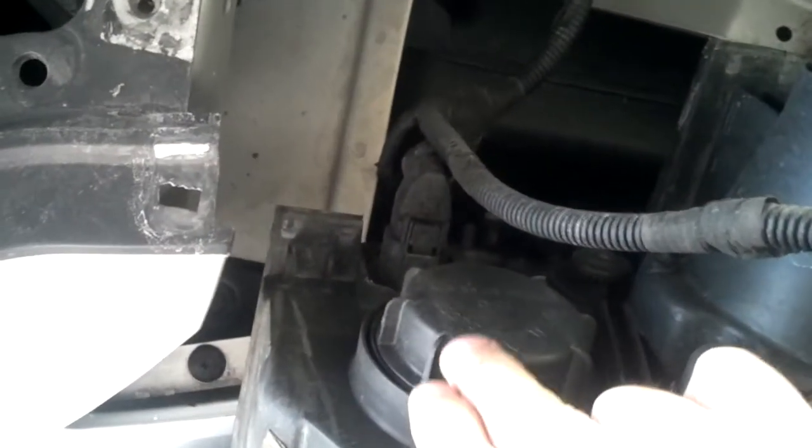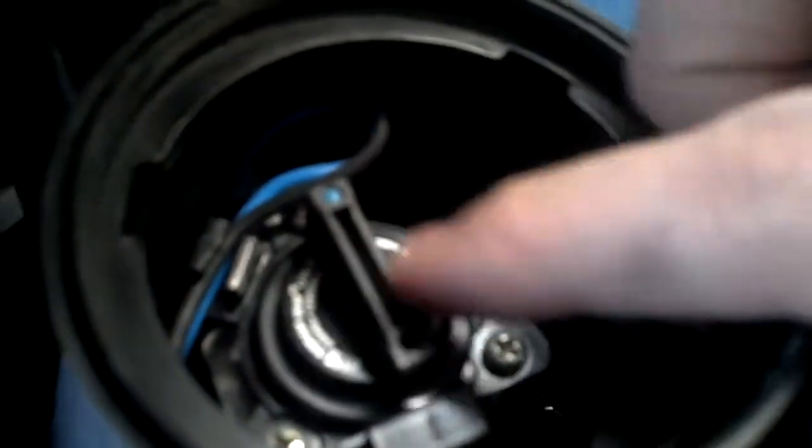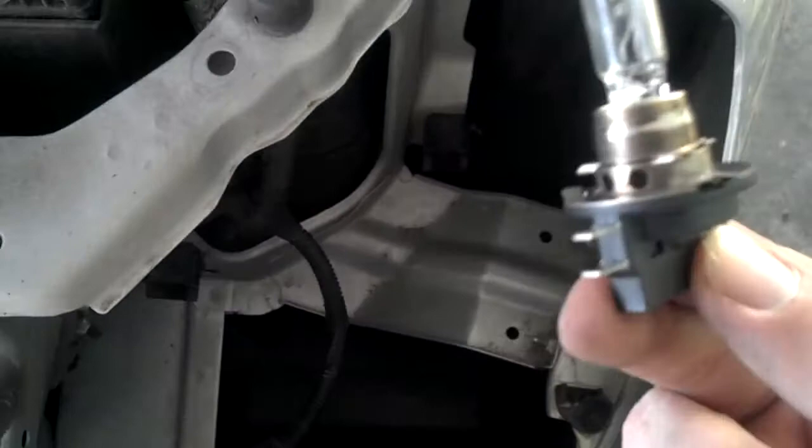This will be the high beam light, and this is the low beam light here. I've already removed this protective weather cap — it just screws on and off fairly easily. Inside, you can actually see the light bulb right here. To remove the light bulb, you just take it and turn it counter-clockwise until you hear it snap. You'll see the silver contacts for the light bulb are now exposed, and you just pull the bulb out. Now you're ready to put the new bulb in.